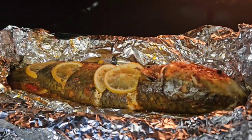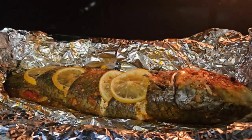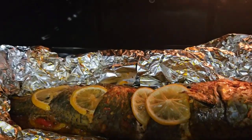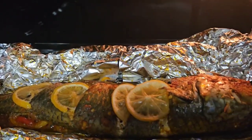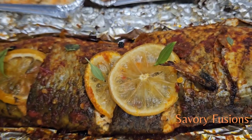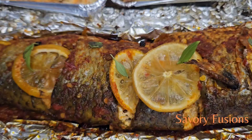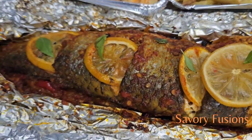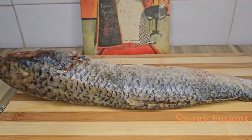Hello food lovers, welcome back to my kitchen! Today we will be diving into the world of flavors and colors with this savory grilled fish. It's a must-try recipe, so wear your apron and let's get started.